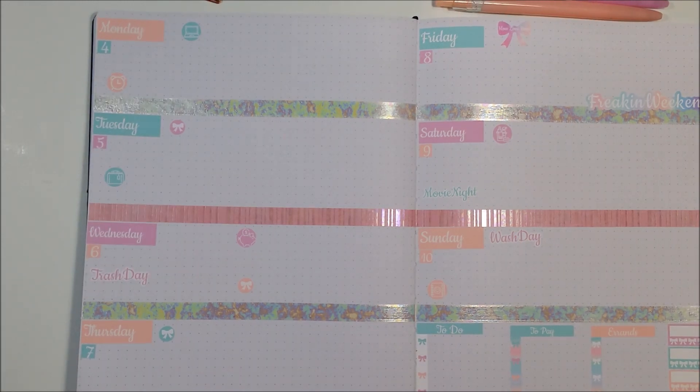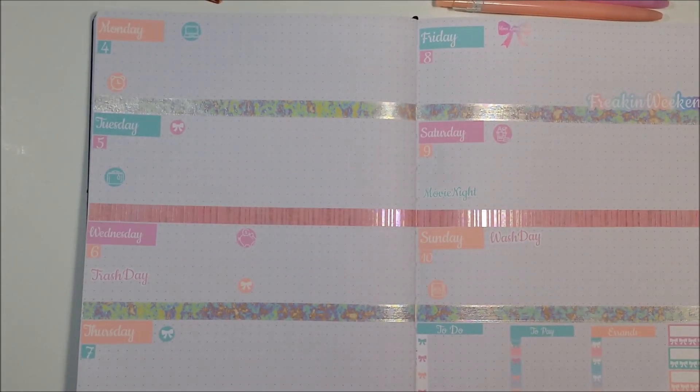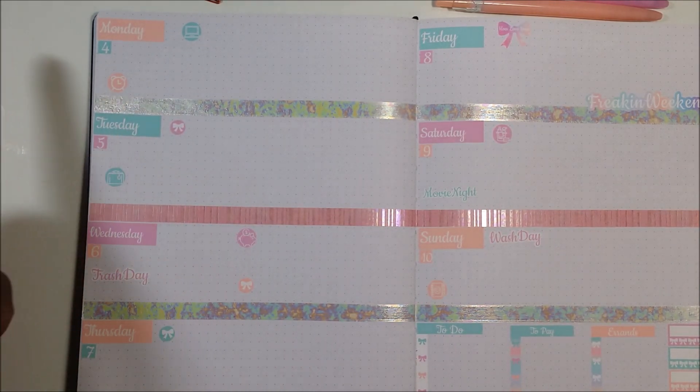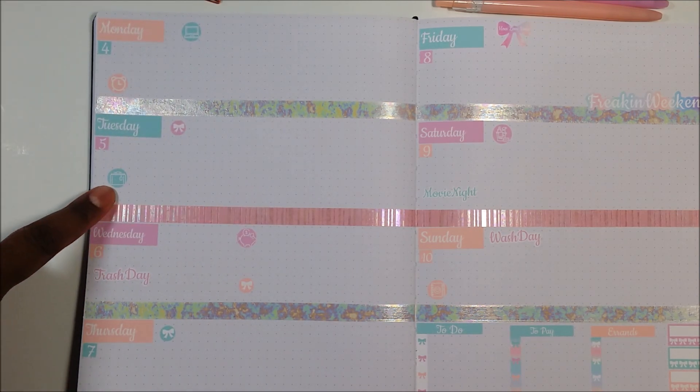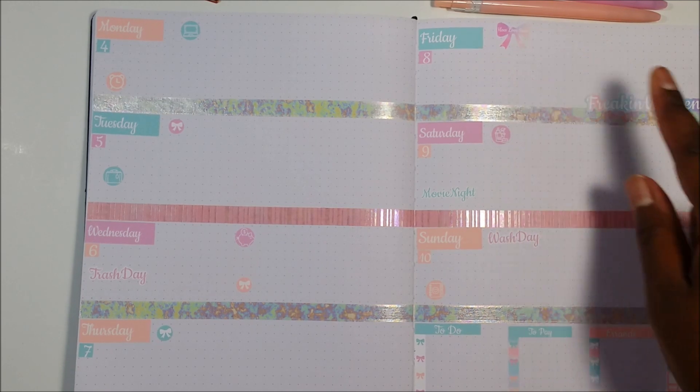I'm very basic with my setup. I use washi tape to separate my days for my weekly spread — this is washi tape I got probably from Michael's or Hobby Lobby. I use the Monday, Tuesday, Wednesday, Thursday stickers and so forth, I use the dates, and I use the functional stickers like there's a laptop, an alarm, something that looks like a briefcase, and a trash day sticker.